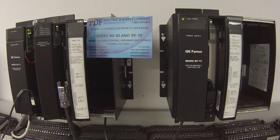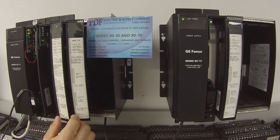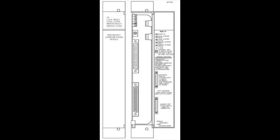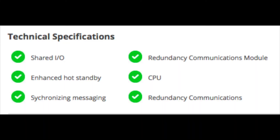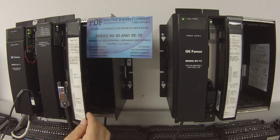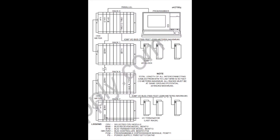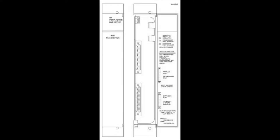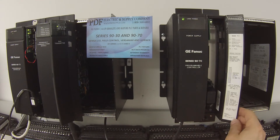The part numbers I have here from left to right: I have an IC697RCM711 redundancy communication module. To the right of that, I have an IC697BEM713 high speed bus transmitter. And in my expansion rack to the right, I have an IC697BEM711.